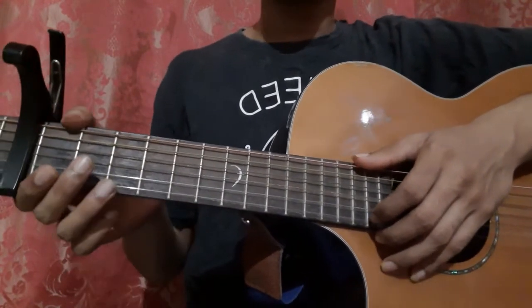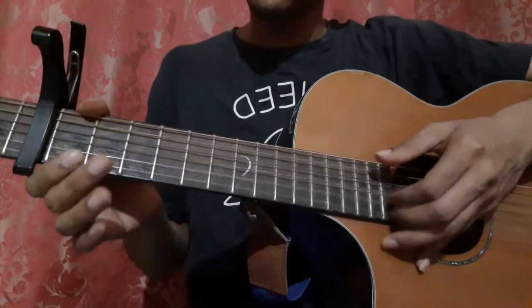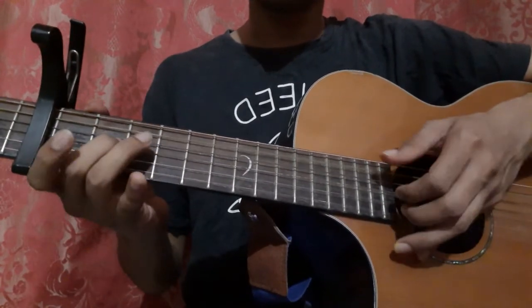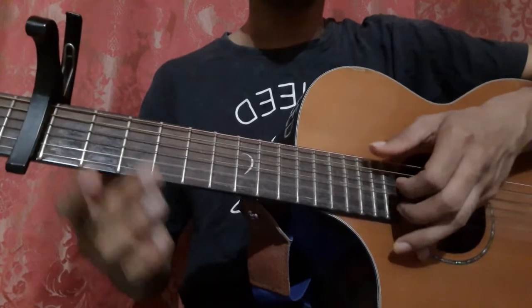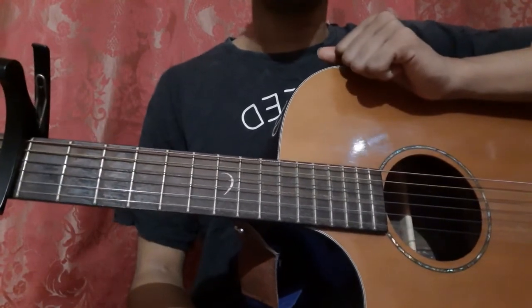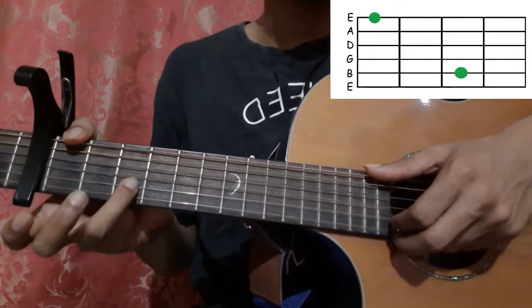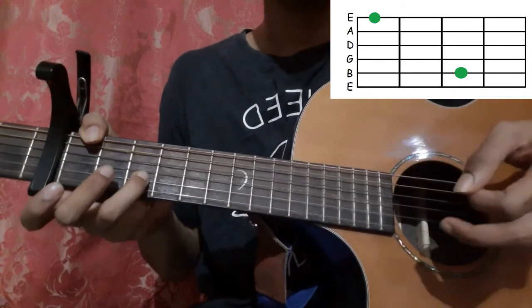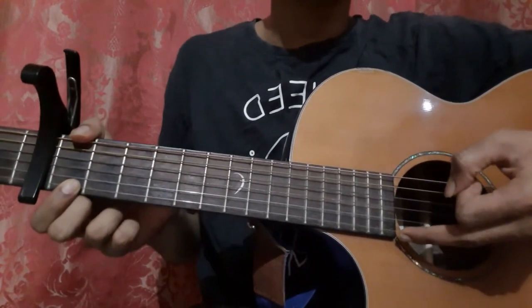After that we go into the main chorus — that's how we end the song. First place your thumb on the 6th string 1st fret and ring finger on the 2nd string 3rd fret. Pick the 6th string with your thumb and the 2nd string with your index finger together. Then place your index finger on the 1st string 1st fret and pick the 1st string with your middle finger.